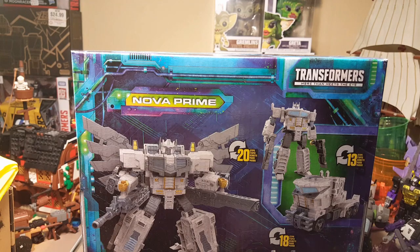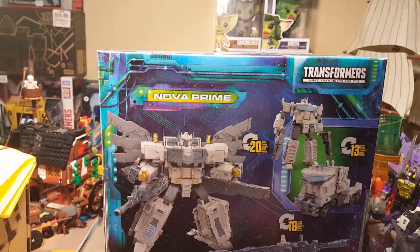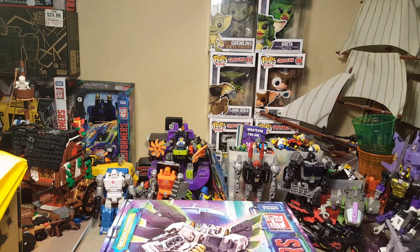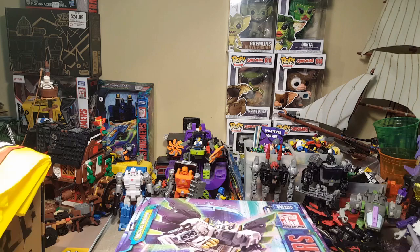There is some special packaging involved in this because it's an Amazon exclusive. We've got this little clamshell box. I've got to cut this open right here — let's go ahead and do that and see how he's packaged.